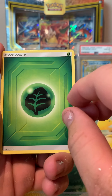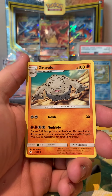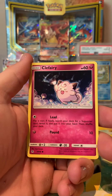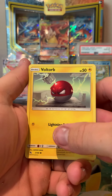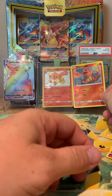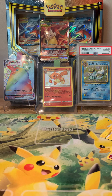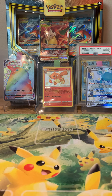Final pack of the Raichu tin - grass energy, Graveler, Farfetch'd, Brock's Beauty, Psyduck, Clefairy, Magikarp, Ekans, Wartortle, Charmander reverse - and just a Clefable to match him. We'll get that Glaceon up there in front of Vaporeon because that is a sweet pull.